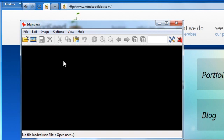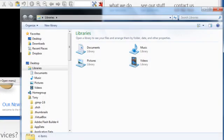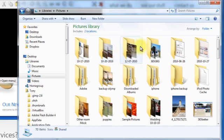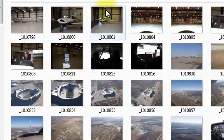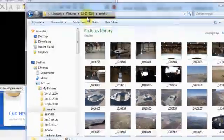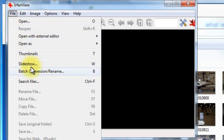This is EarthenVue. I am going to pull up a folder right here, and we are going to resize some pictures I took yesterday. I already have them at a smaller size, so we are going to take all the smaller ones and make thumbnails out of them. In EarthenVue, you can go to batch conversion slash rename.